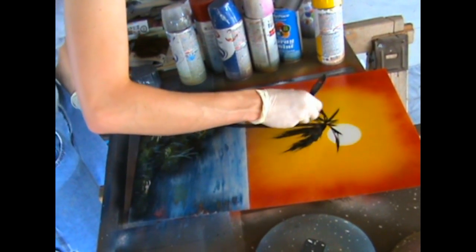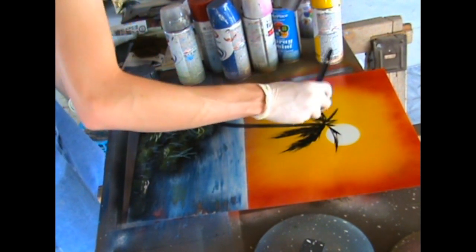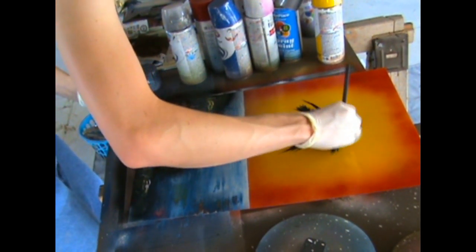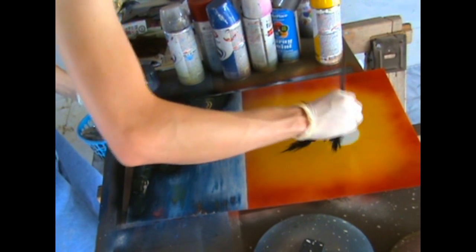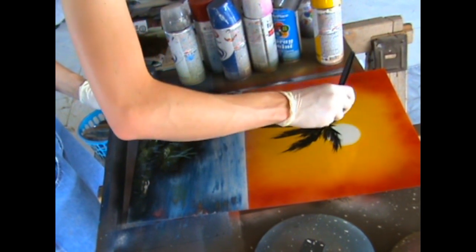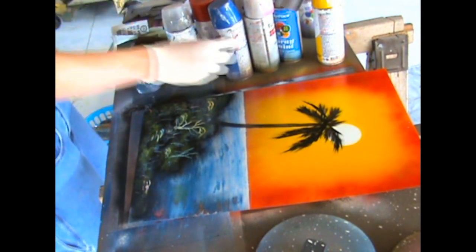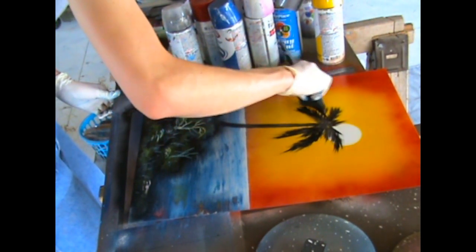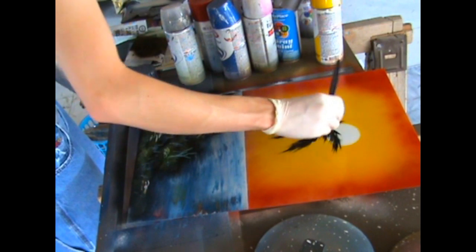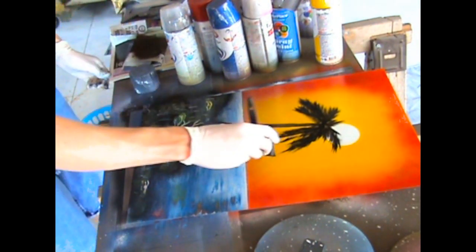If you're running out of black paint, add some more. If one corner of your foam brush is running out of black paint, just use the other corner — it's that easy. As you can see, I made what I call the skeleton and just build on top of it. It takes a while to learn how to do this, so take your time with it.